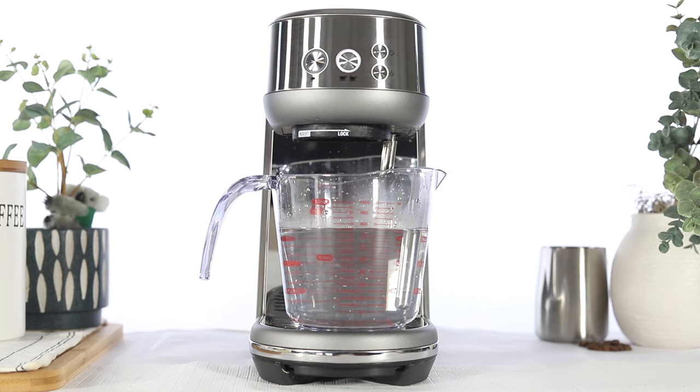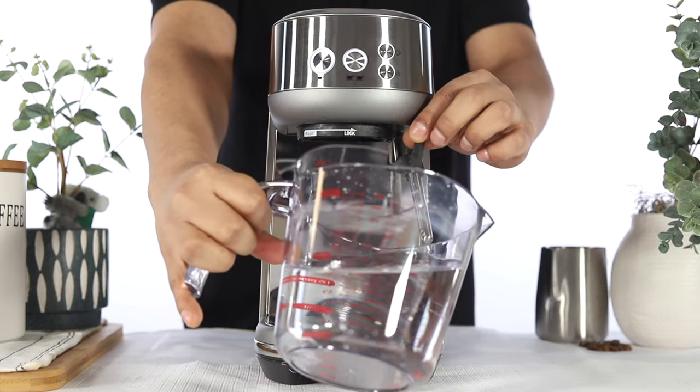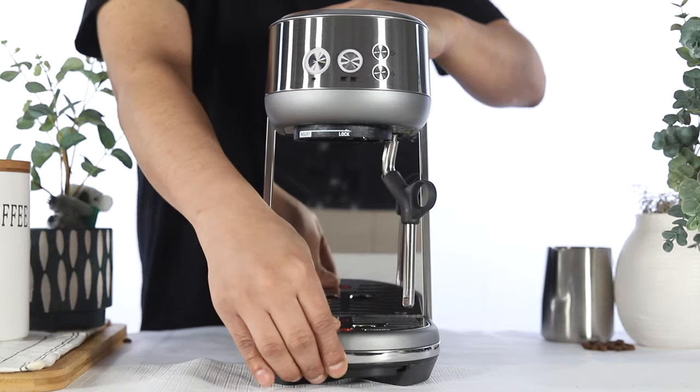Once the cycle completes, the unit will return to ready mode with the 1-cup and 2-cup buttons illuminated solid. Once the unit has returned to ready mode, empty and rinse the container and empty and reinsert the drip tray.